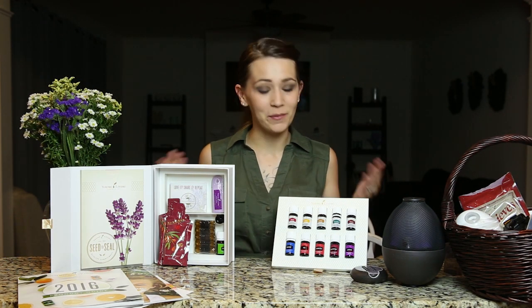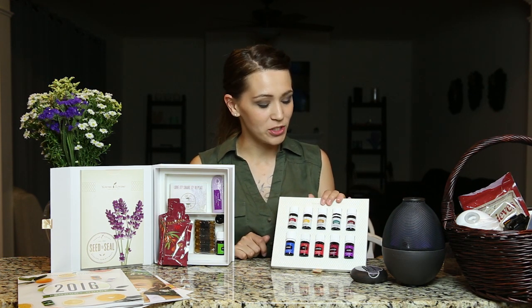You got your Young Living starter kit in the mail and you're wondering what to do next. That is what I'm going to show you today. We're going to talk about all the oils that came in the starter kit and just briefly touch on where to go from here.